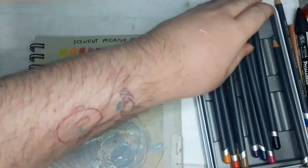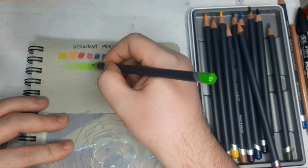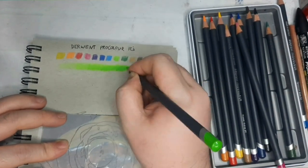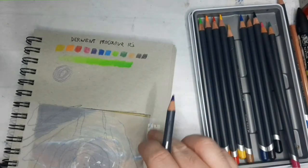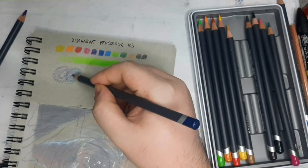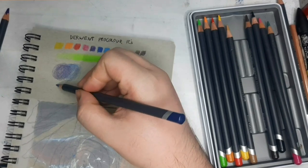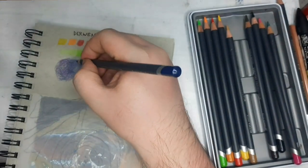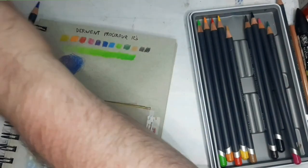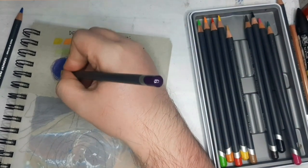My experience using the Derwent ProColor — to be honest, it wasn't my favorite. Although it is waxy and has a smooth lay down on the swatch, how it layers was not the best. It develops a wax bloom very, very quickly. I love to blend my colored pencils where layering one on top of another blends the one underneath — but for the ProColor, it doesn't do that. Instead, it just builds up a shiny waxy layer on top of the paper, making it difficult to lay down more colors.